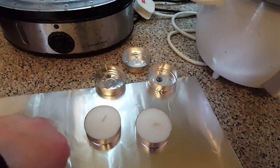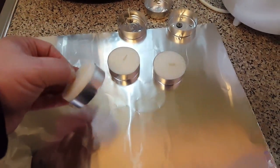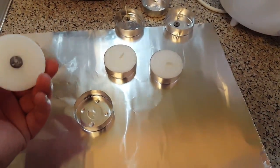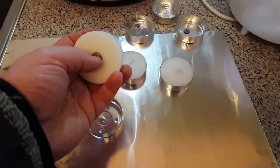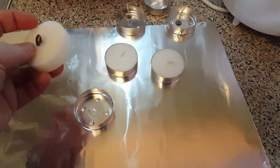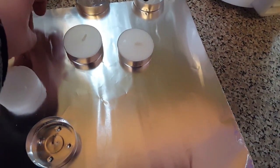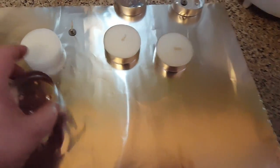You want to pull them out of their little silver foils and then take out the wick, like so. So you've separated the candle.